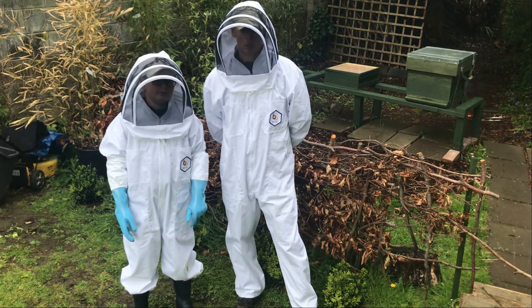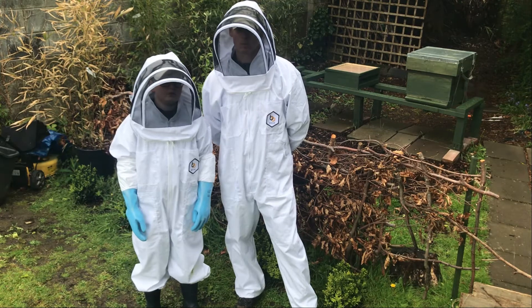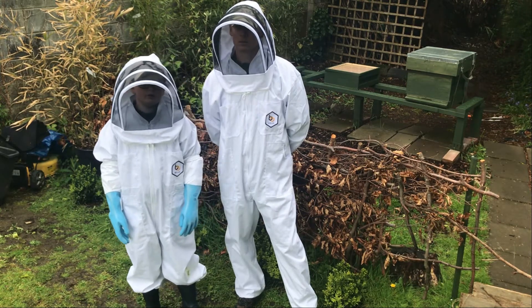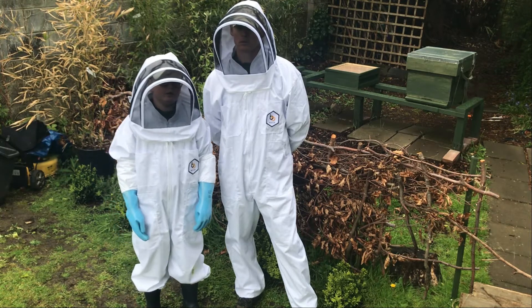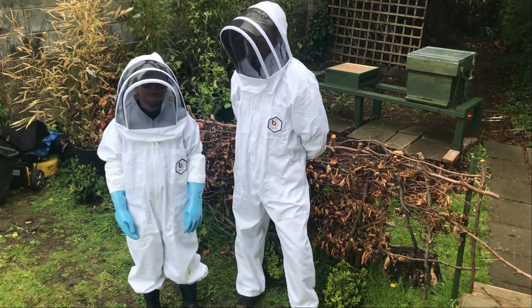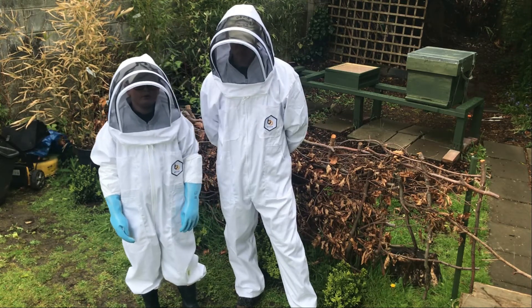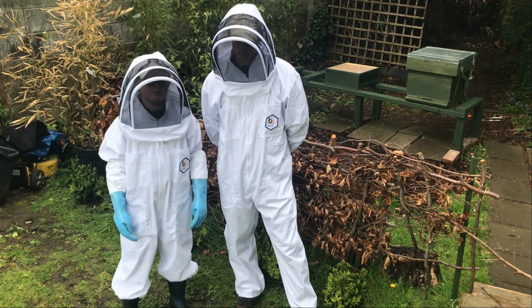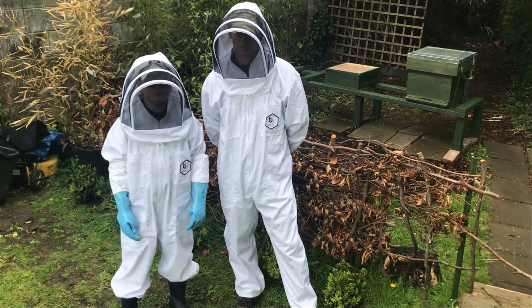Hey guys, welcome back to J&J Beekeeping. We've just found a window in the weather where it's warm and sunny enough to do a hive inspection. What we're really looking for in the hive inspection is the queen laying or very new eggs. We're also looking for the bees expanding - drawing out comb or putting in stores. We'd also like to put on a super today to give the colony more room to expand.